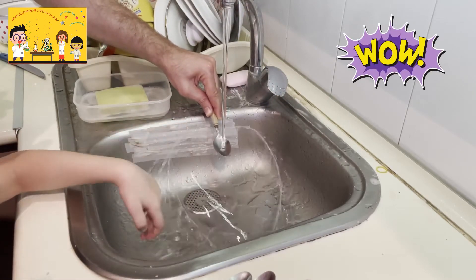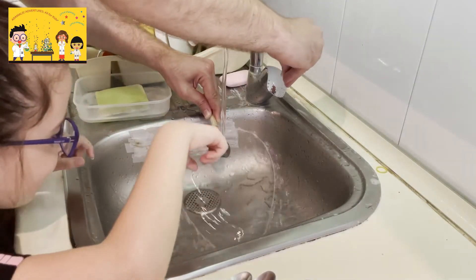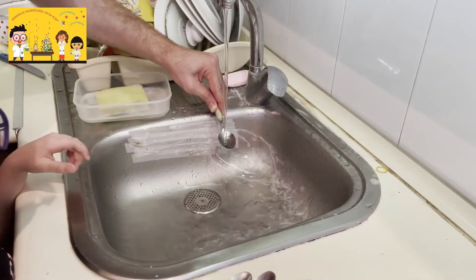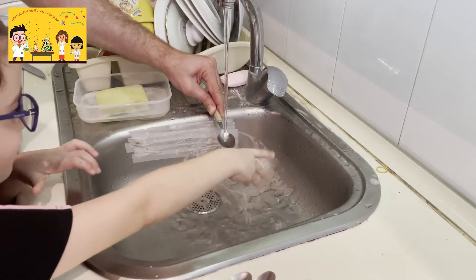Wow! How cool is that? Very cool! Let's look at this! This is a small heart. Tiana, remove your hand. Wow! This is a small heart. It's long!